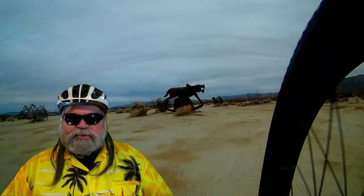Even though the sculptures are on dirt roads, the roads are pretty well packed, so it's an easy ride. There are some soft spots, but pretty much a nice packed road.